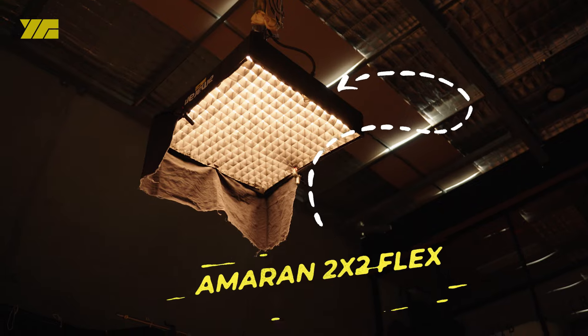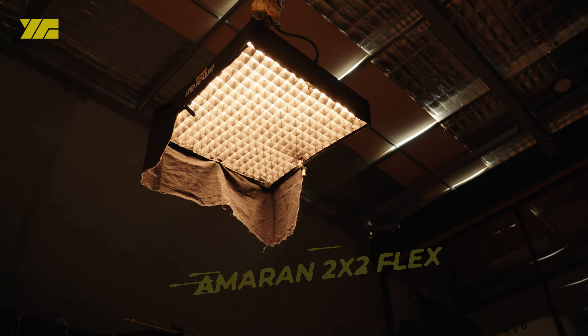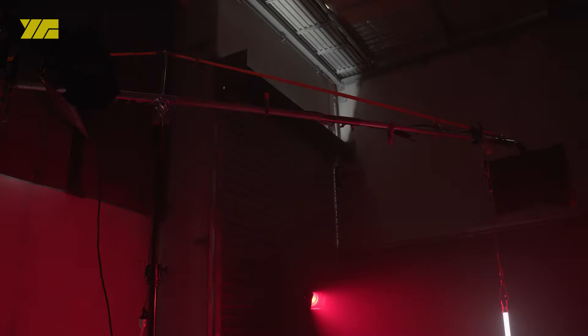Overhead we placed an Amaran 2x2 flex mat on a 15-foot menace arm. We also lowered in a 4-foot RGB tube into the center of frame.